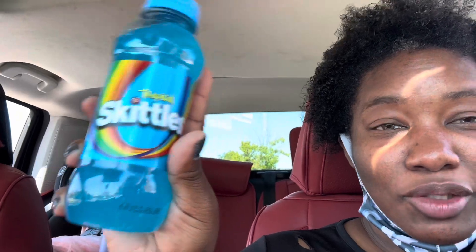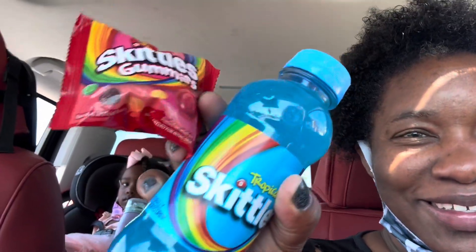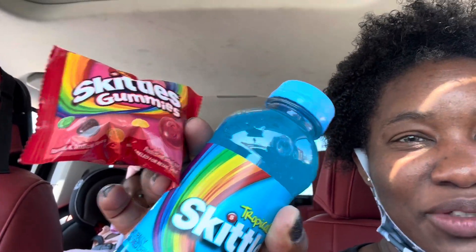We're in line for McDonald's and I want Zara and I to try again — this time the blue one. We got the blue one, the Tropical Climb, and we don't have the freeze-dried candy so we're going to try it with this, which I've never tried. I hope I like this juice because the last two juices I haven't liked.